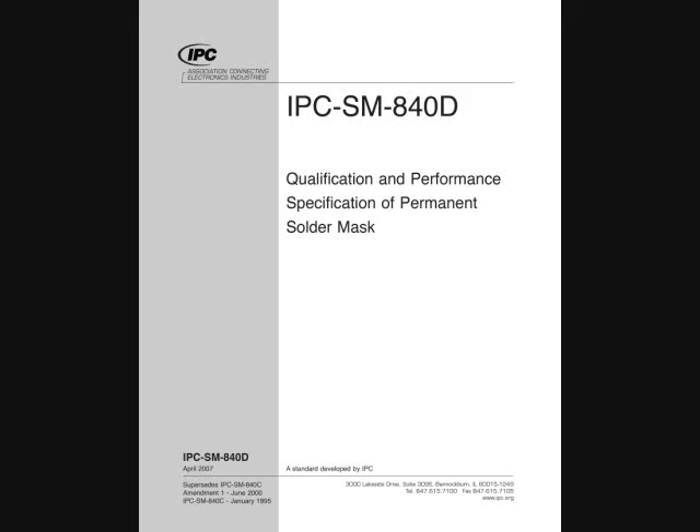Or is there some other basis for green solder mask being the majority usage in industry? Looking at the specification reference, it's IPC SM 840D, the latest revision of our solder mask specification. In there it indicates color, and essentially the solder mask can be any color. So green is not specified as a default color, though it is the most common usage. The color can be anywhere from clear to dark black — it just really depends on the color of choice.